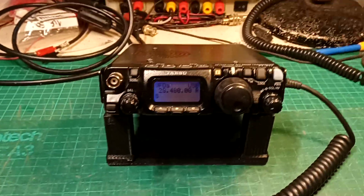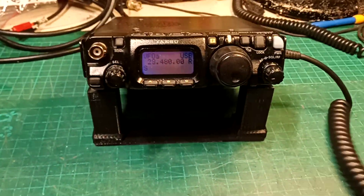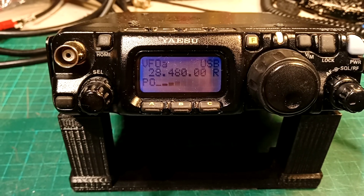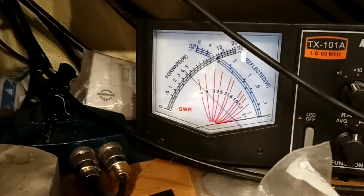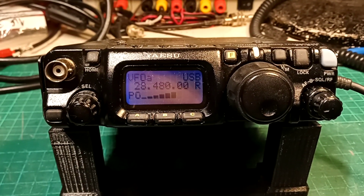So what I'm doing, I'm just going to turn that radio down. Show you the transmit. So test signal: audio, audio, audio, one, two, three, four, five, audio.